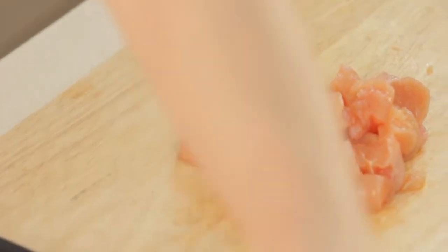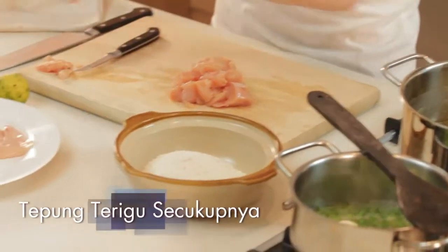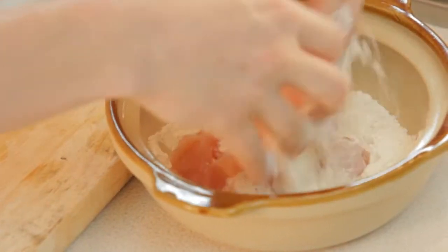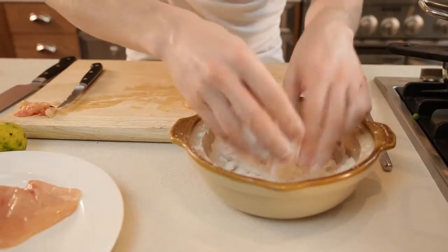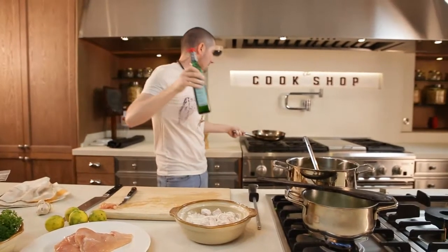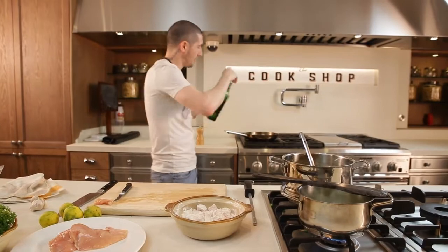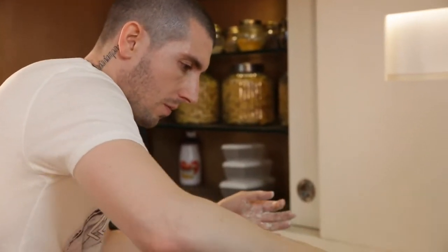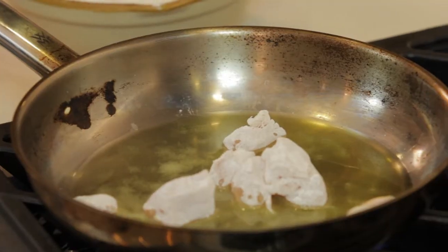After we dice the chicken, we use flour — put the chicken inside the flour and mix. Take one pan, add extra virgin oil. The oil is hot now. We put a couple of pieces of garlic with the skin, and we put our chicken, straining it from the flour.